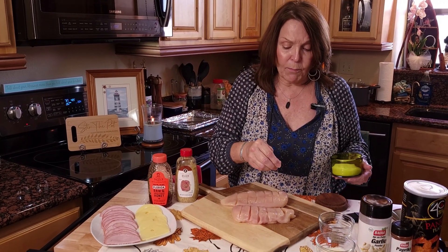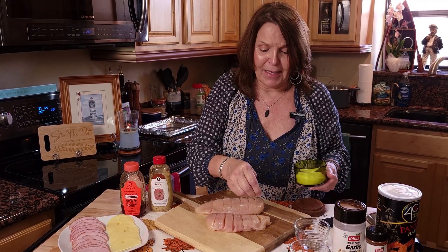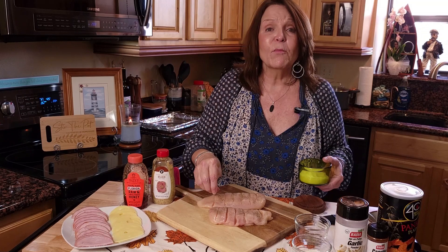I'm going to go wash my fingers. I'm going to lightly salt and pepper our chicken — I'm not going to put a heavy seasoning on it because I am going to have seasoning in our topping that we're going to make. So just a little bit of salt and pepper, and then we're going to set these aside.